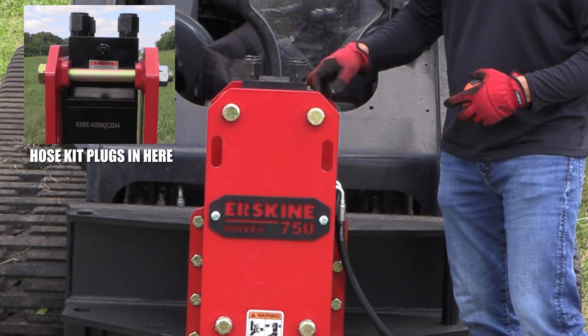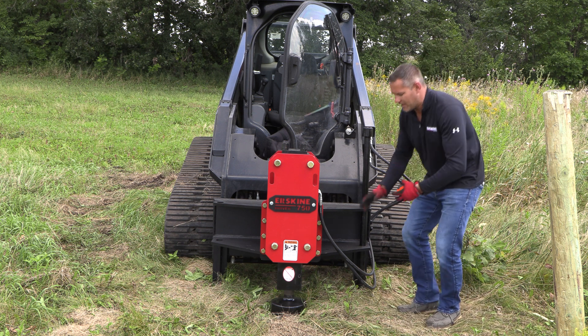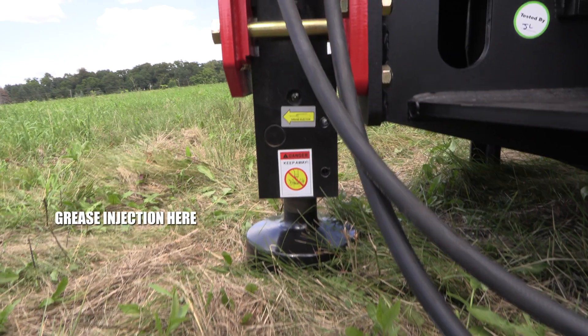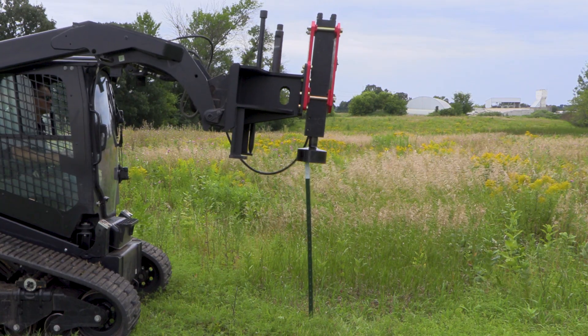The hose kit plugs in right up here to the top, but in reality this really just needs grease. As we recommend in the manual, grease injection right down on the bottom here — simple, easy to do in the field. Keep it greased. It's got a two-year warranty, so it's made to go the long run as far as driving posts, taking care of your ranch, your commercial business of driving posts, doing fencing.